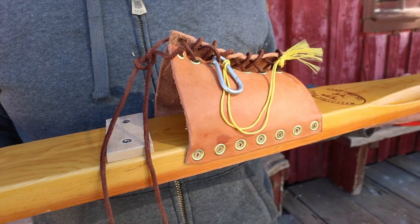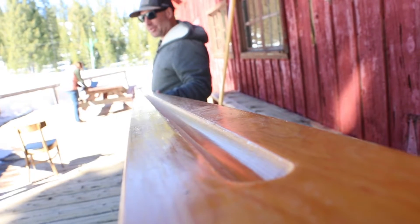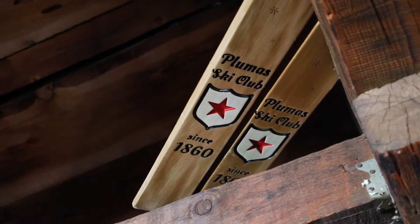The bindings have to be made of leather, and you can only race in all leather boots — no plastic. Sometimes they'll have a groove on the bottom, and that's to channel the snow for direction and speed.